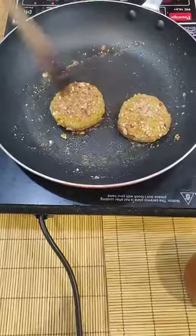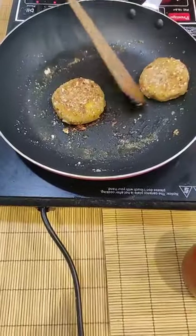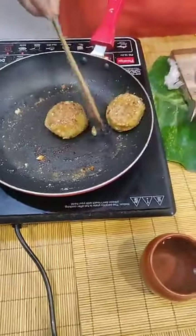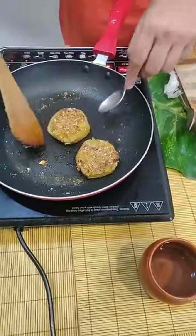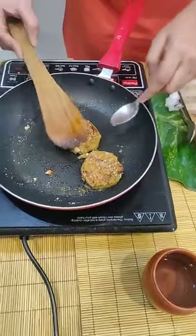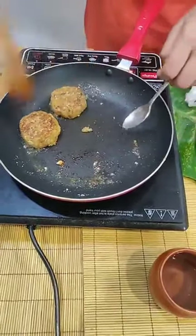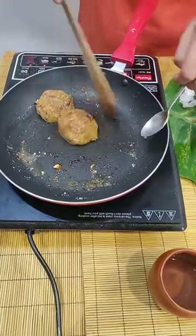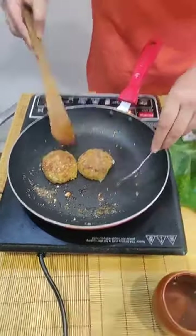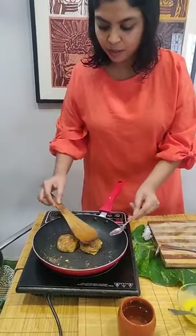If you don't have almonds, you can also use pistachios to make this more exotic. You could also use some cashews, or in fact some peanuts. Feel free to substitute. This is the kind of color you want to get — I think that's about perfect. Please post your questions in the comments. Now our kebabs are ready.